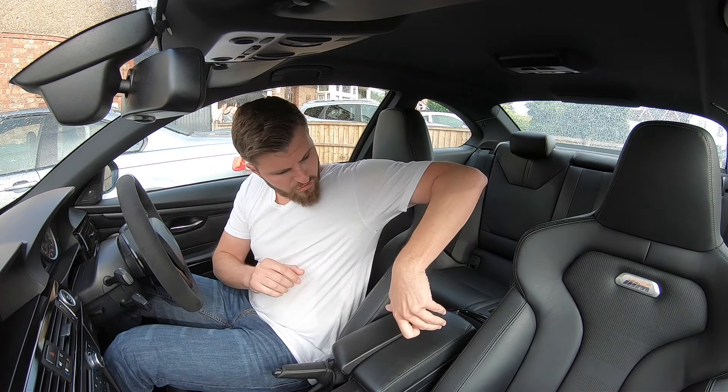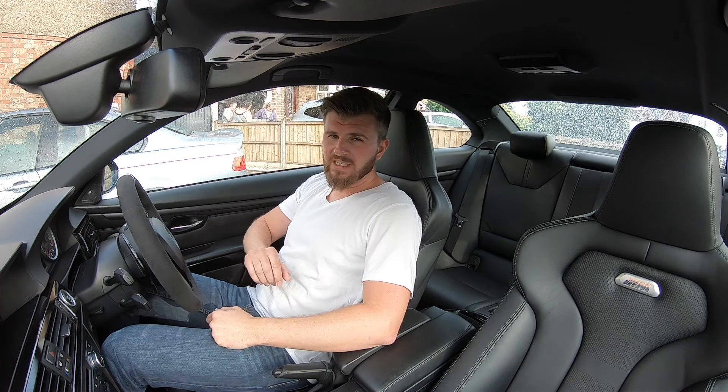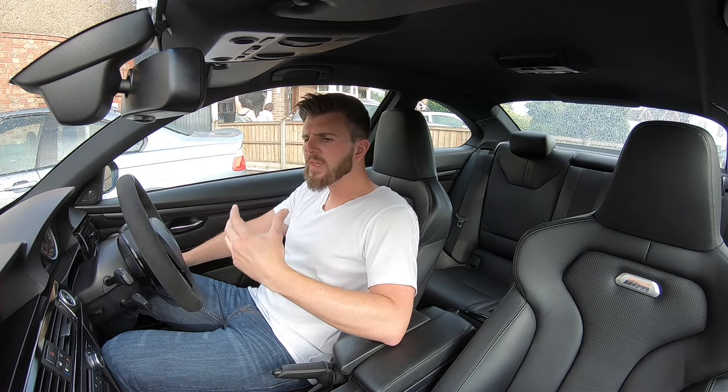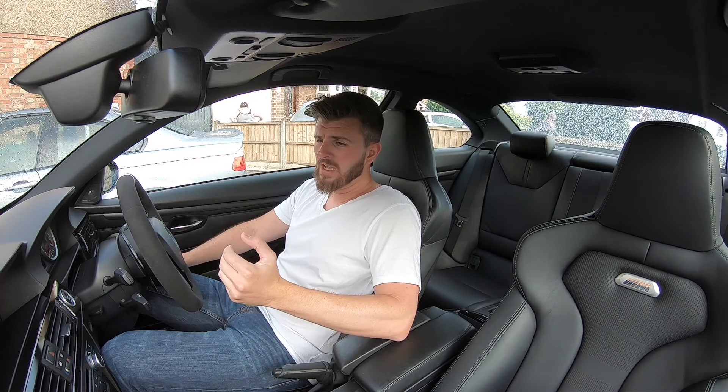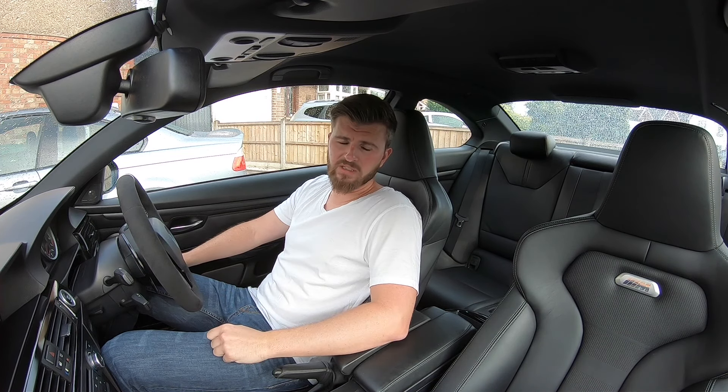I did try to fit the rear seats, but the problem is because I've got a coupe, the centre console runs all down the back as one piece and it's completely different to the M4 seats. As I always like to make sure anything I do can be turned back to standard — I don't like permanently modifying things — because it is a competition car and over time these will become more collectible. The next owner might not want the M4 seats.